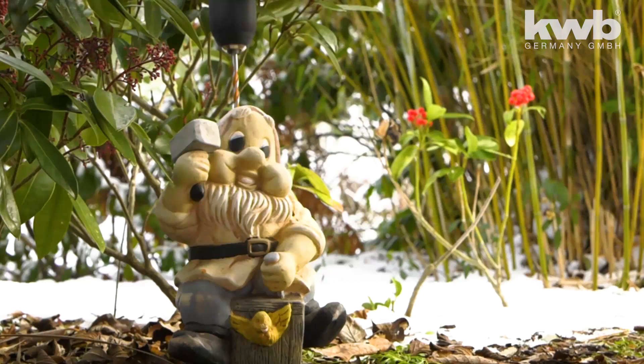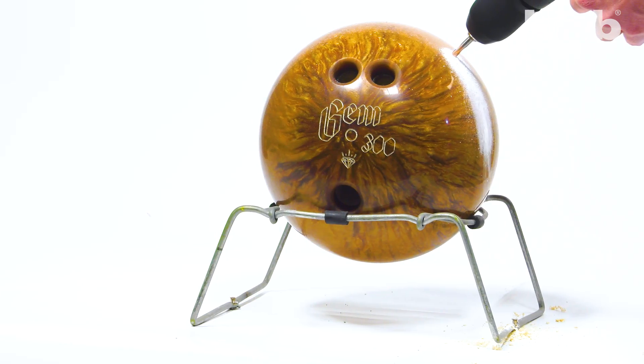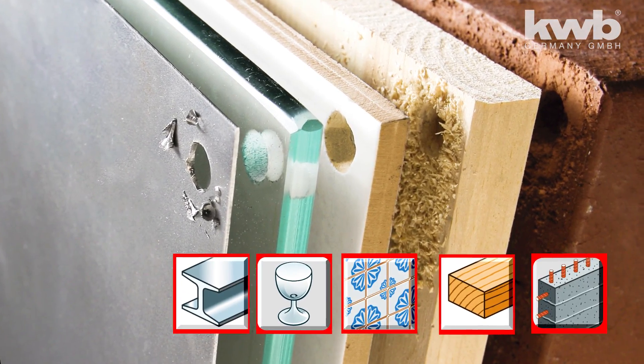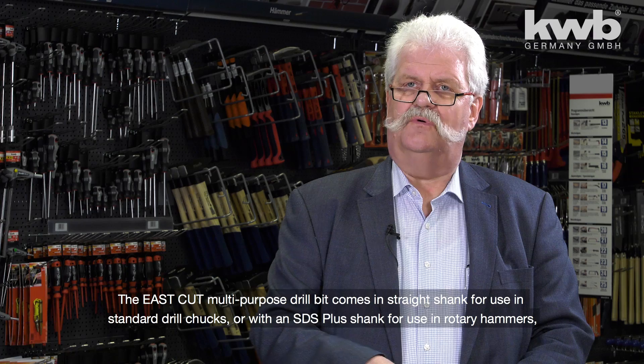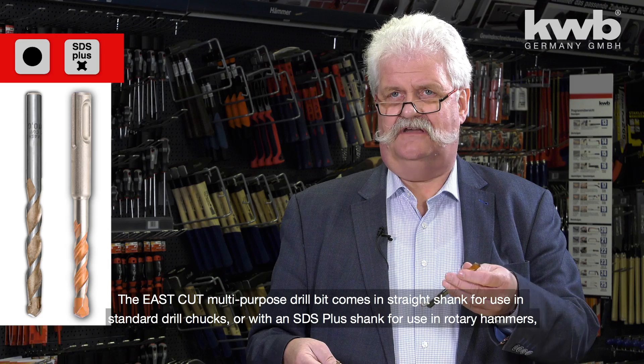This bit drills it all: laptops, iPads, garden gnomes, even bowling balls. It also drills steel, glass, ceramics, porcelain, wood, even concrete. The Easy Cut borer is available either with a round shaft for the conventional drill or with an SDS shaft for the hammer drill.